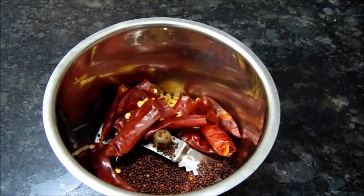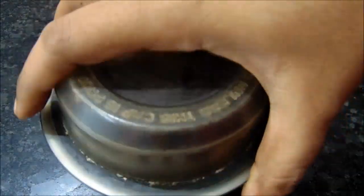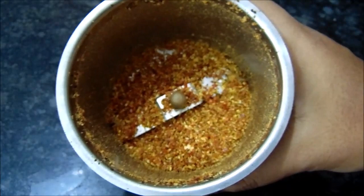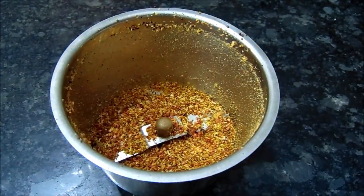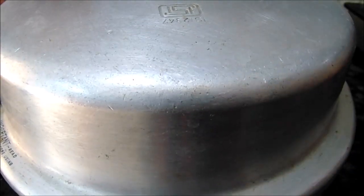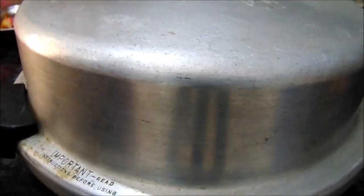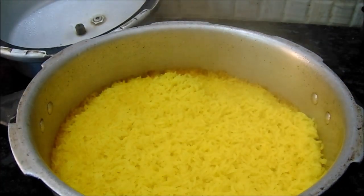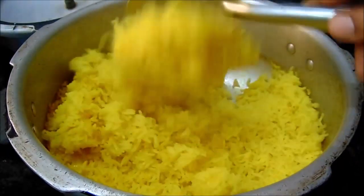Then mix with a spoon and grind. You can grind it here. The lid will be pulled outside to clean.